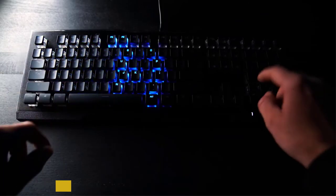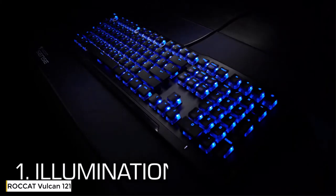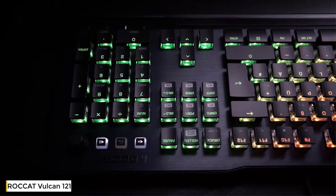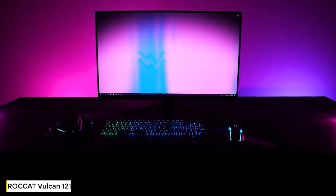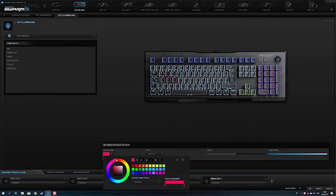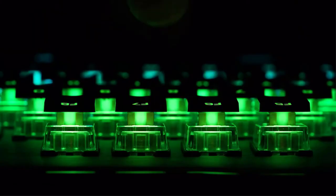The mechanical gaming keyboard Roccat Vulcan 80 shines in beautiful blue. The other variants — Vulcan 100, 120 and 121 — feature the AIMO illumination system which reacts organically to your input and to other compatible devices. Each key's LED is individually configurable for maximum customization, and the transparent switch housing amplifies the lighting effects.